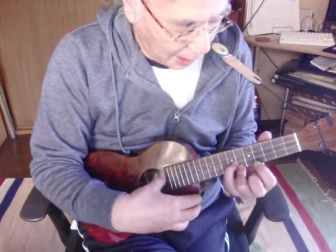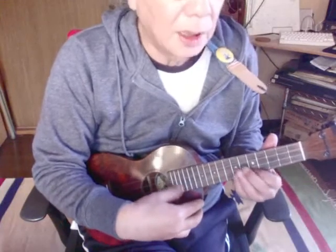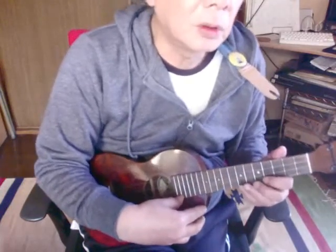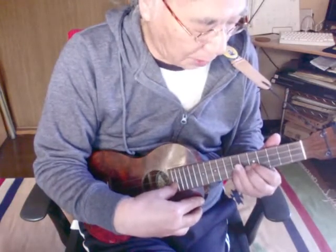2弦の7という風に持ってくる。素早い移動が必要なんでここはちょっと難しいところかもしれません。ただここまで来たら、薬指と小指で1弦の6と2弦の7を押さえてもいいでしょう。次のフレーズは楽譜では7、5、7、5、7、4となっています。